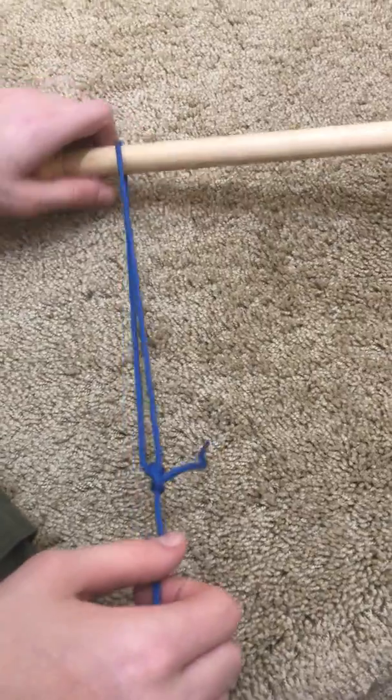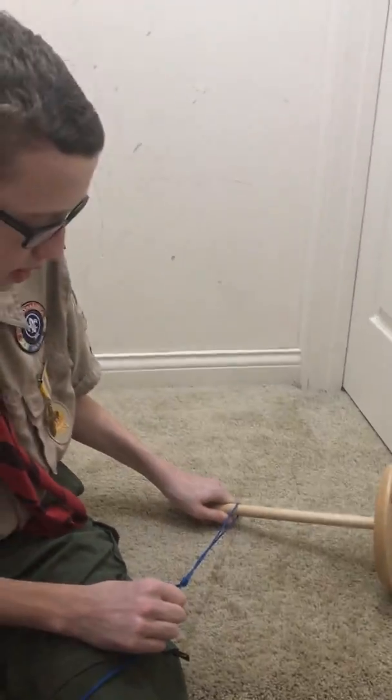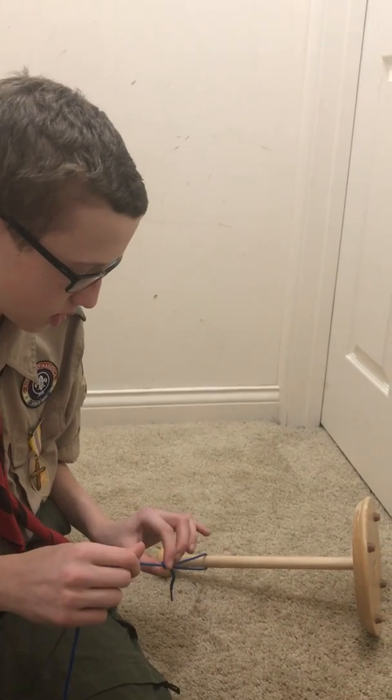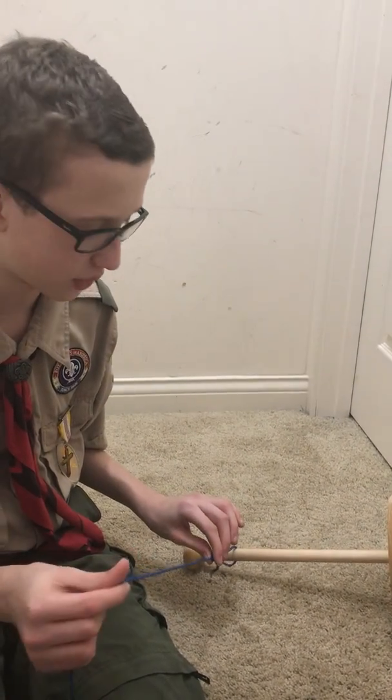To test it, if you pull hold on both ends, the loop should not come undone, nor should it slide. If you want to adjust the size though, you have to slide the knot with your fingers.